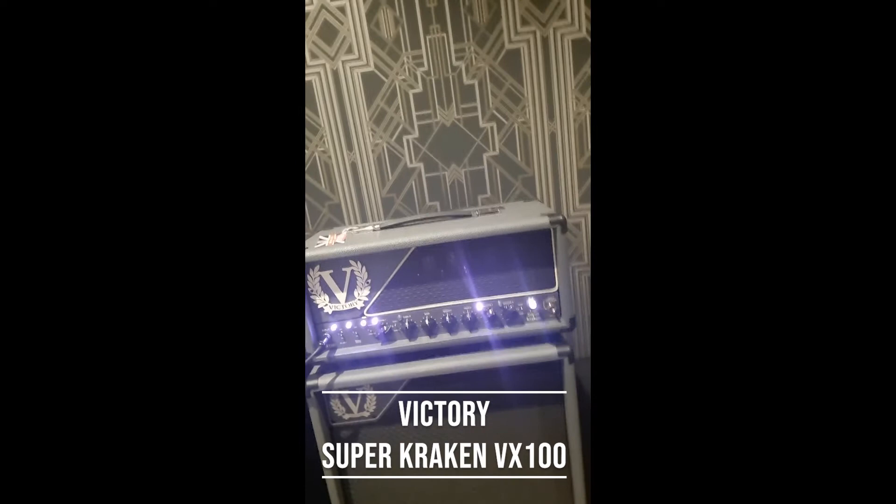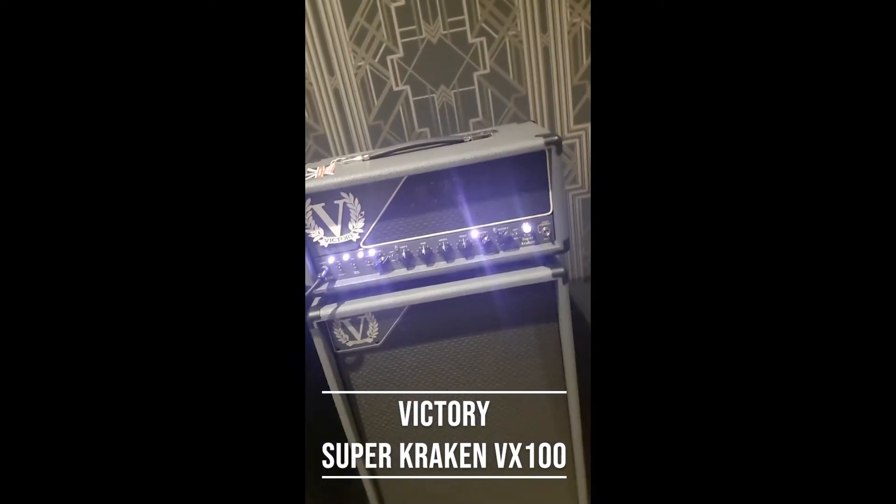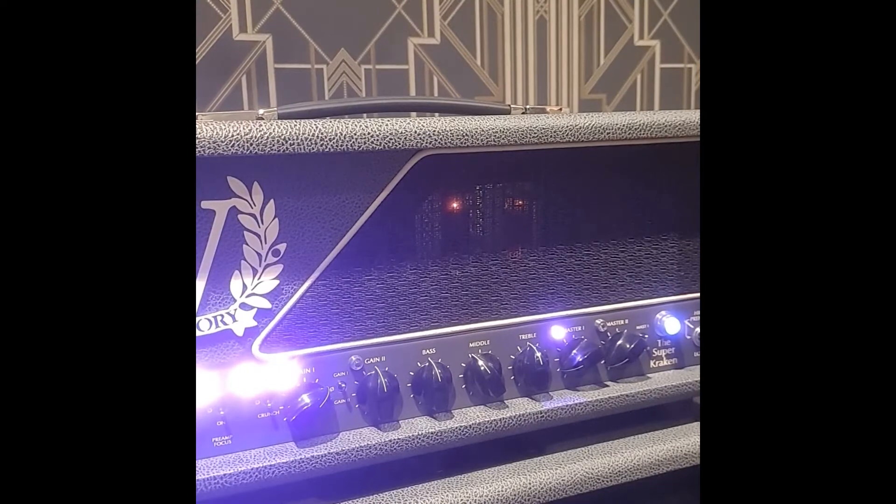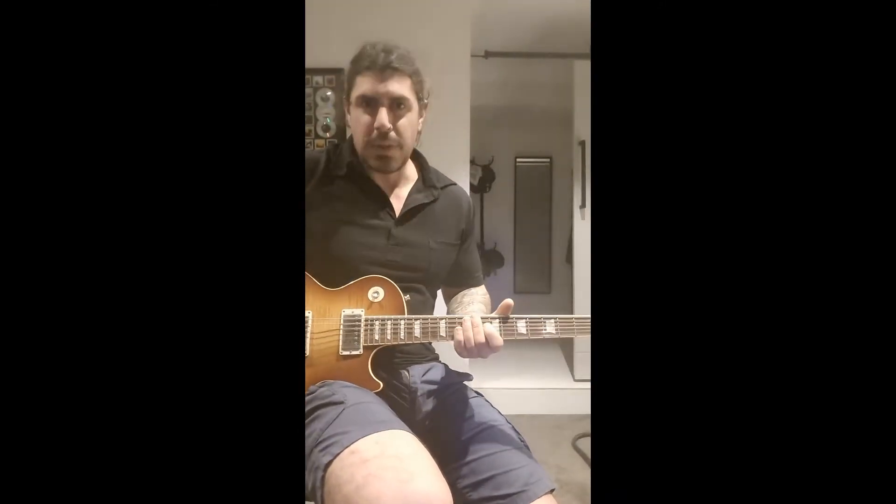We'll be playing through the Super Kraken Victory Head. Cool boutique-y kind of metal tones — really awesome sounding head and cab; they seem to sound better paired up. Let's give it a whirl, shall we?